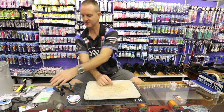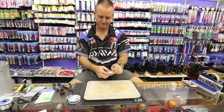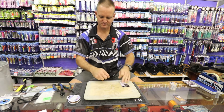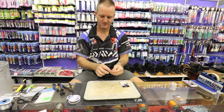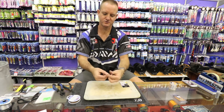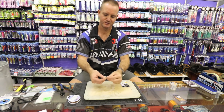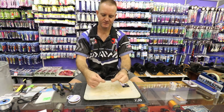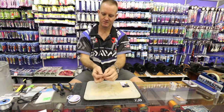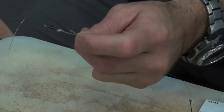We're then going to take a swivel and attach it, again forming a figure of eight — one, two, three times with the nylon. Back through the loop, open it up, pull tight and slide it down. Cut off the tag end.